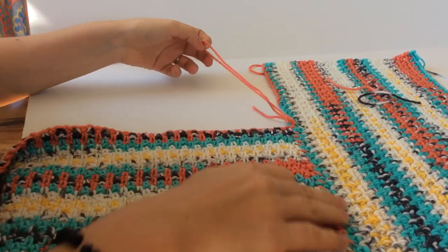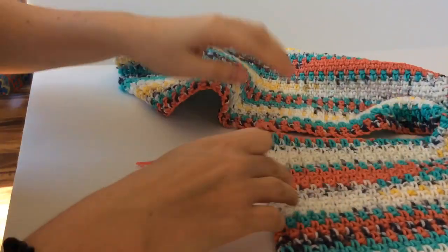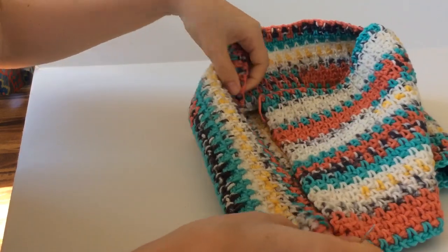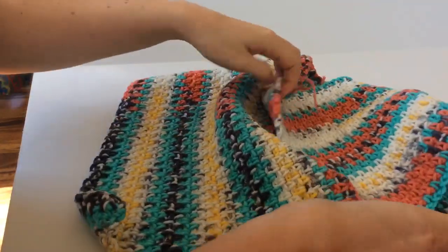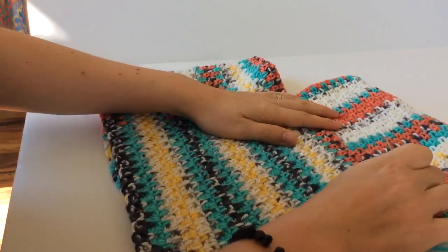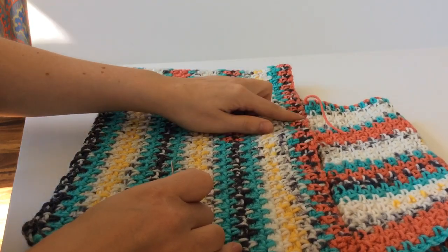Now that I've finished sewing that together, I'm going to flip my work over. Take the long tail from the other rectangle and sew the short end to the long end of the other one — the closest side. Once it's all sewn together, you're going to get this shape that'll almost look like a heart. So go ahead and sew the short side to the long side.